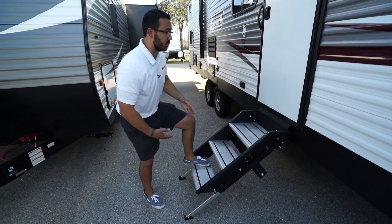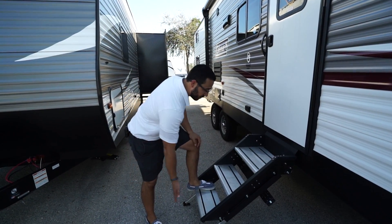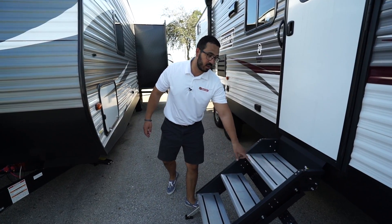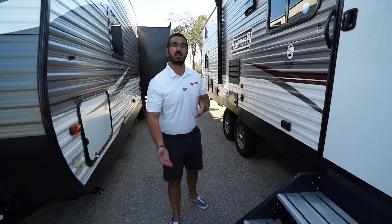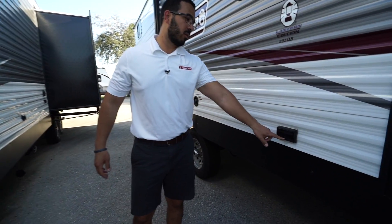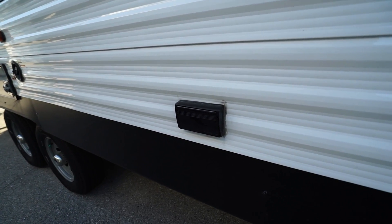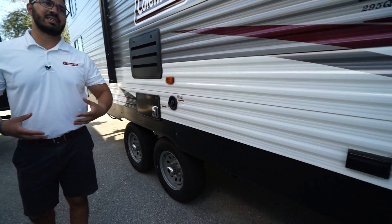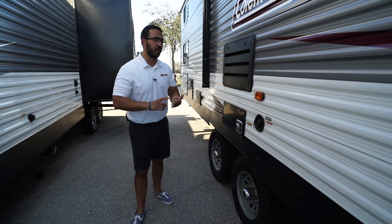Right next to that is your tri-fold sofa. A great thing about a tri-fold is all the storage you get underneath — you can lift it up or use the knob to pull it right down, making it a little easier to access. This does fold down into a bed. The armrests are removable, or if it's just the two of you sitting there, you have the drop-down armrest that creates almost a pseudo theater seating.